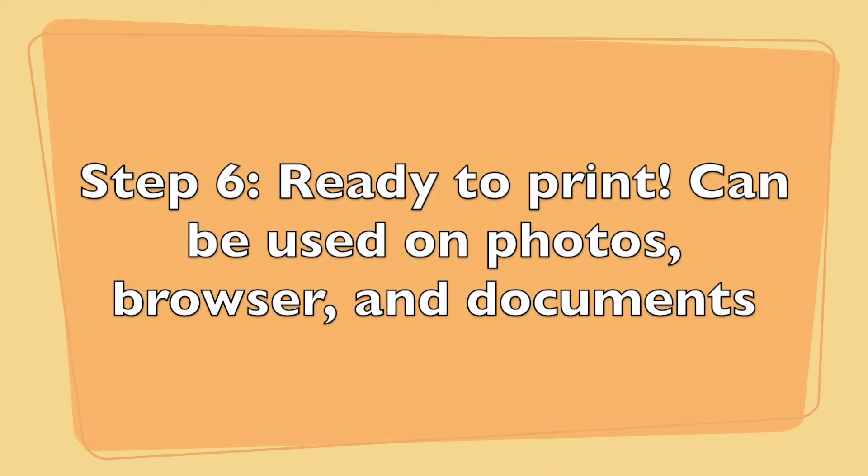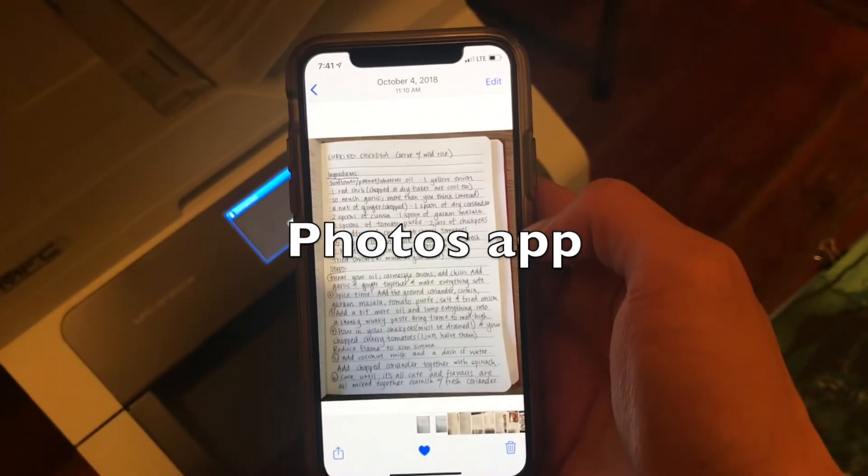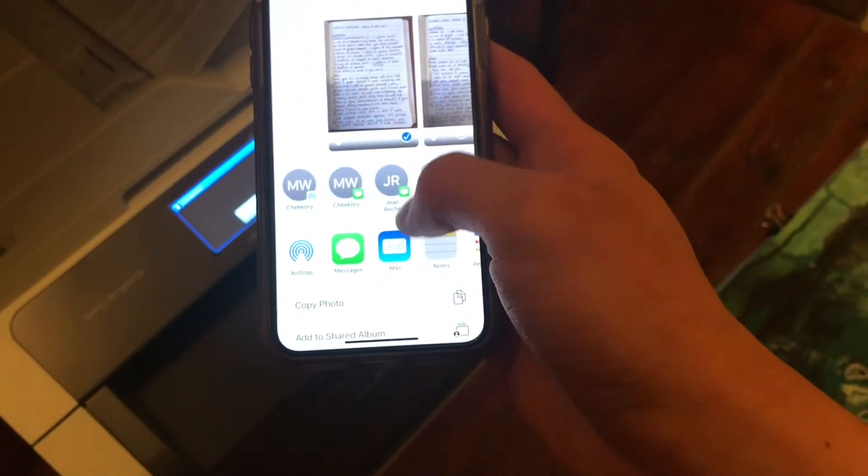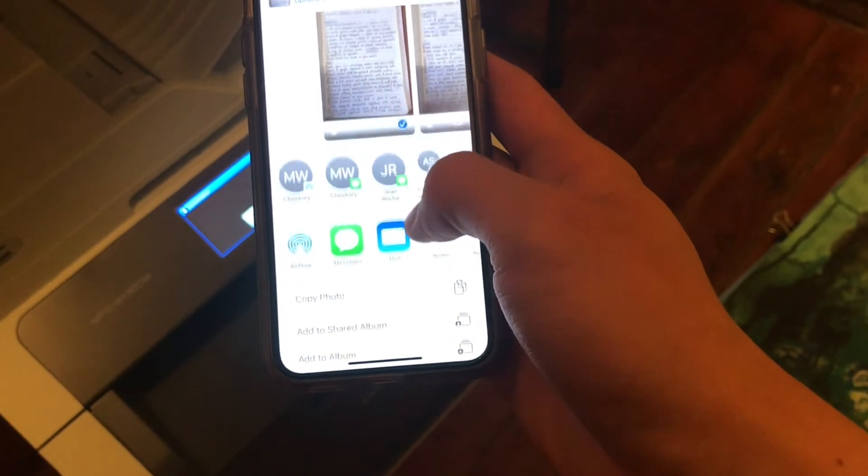All right, here comes the fun part. Go to any app, like pictures, your browser, or your documents, or even messages, and click on the box with the arrow button, and keep scrolling down until you see the print option.